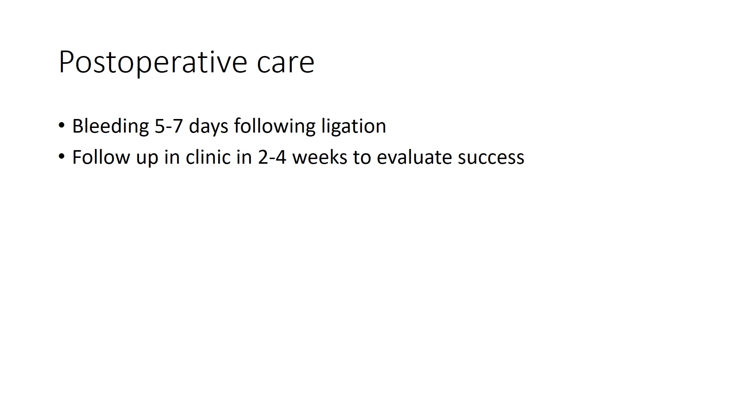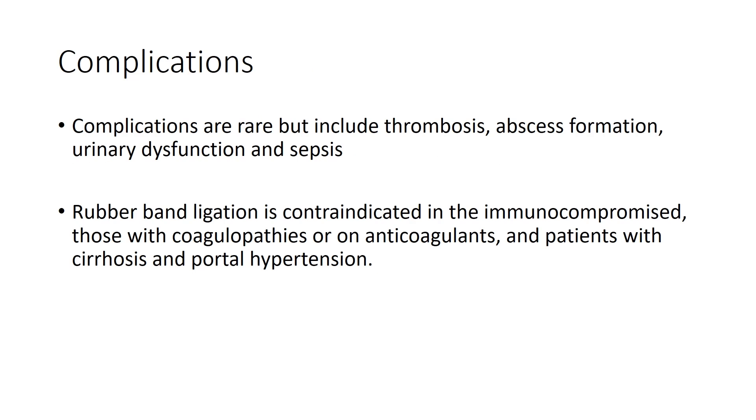The patient should be counseled that they may have bleeding that occurs five to seven days after ligation, which is typically self-limiting. This bleeding is due to sloughing of the ligated hemorrhoid. Follow-up is recommended two to four weeks later to evaluate for success.